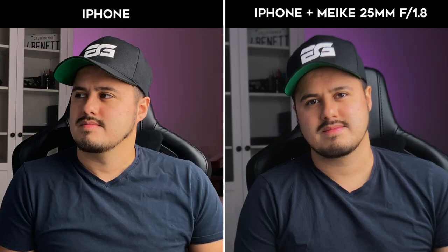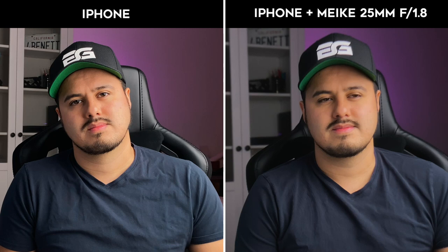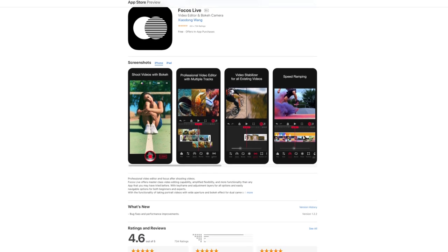The camera on the smartphone without using the adapter actually only provides a depth of field equivalent to an F14 aperture on a full frame camera. Modern smartphones with enhanced bokeh effects actually rely on software for a more dramatic look, which leads us to our second method — namely using the Focus Live app. This is a more affordable option; it's a free app that you can download from the App Store which allows you to add bokeh to your video.